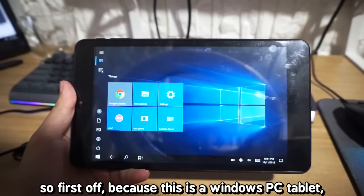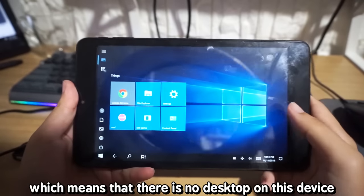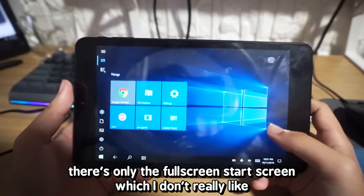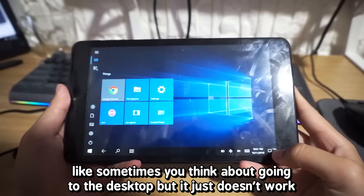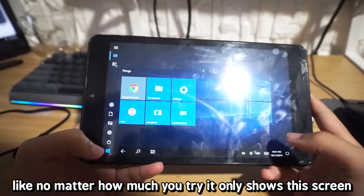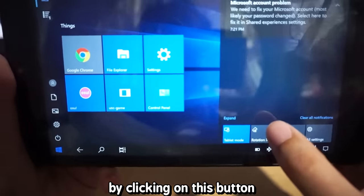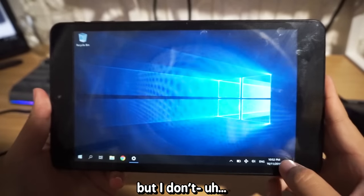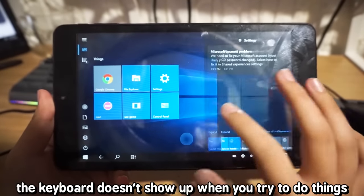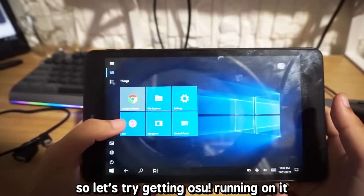Since this is a Windows PC tablet, it uses tablet mode, which means there is no desktop on this device — only the full screen start screen, which I don't really like. Sometimes you think about going to the desktop and it just doesn't work. You can turn off tablet mode, but I don't really recommend it because the keyboard doesn't show up when you try to do things. So let's try getting Osu running on it.